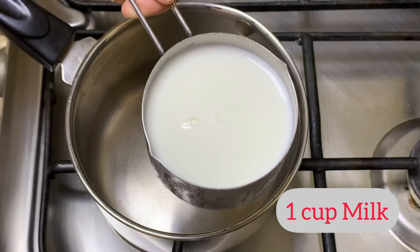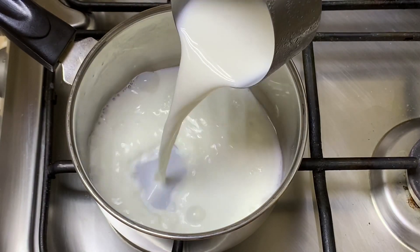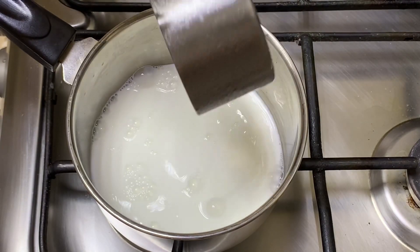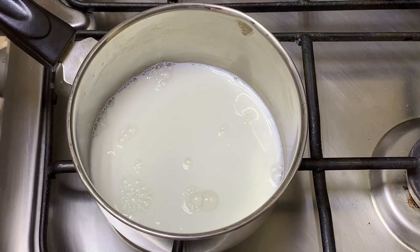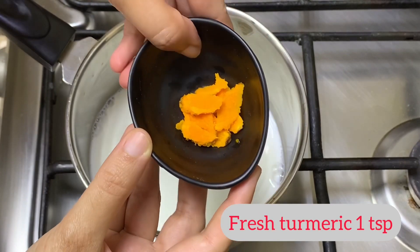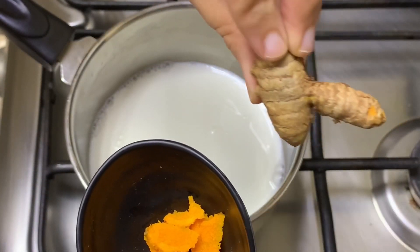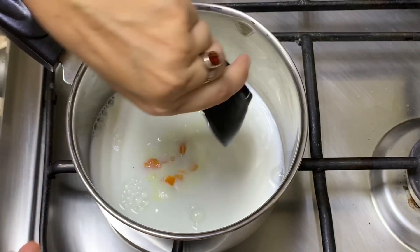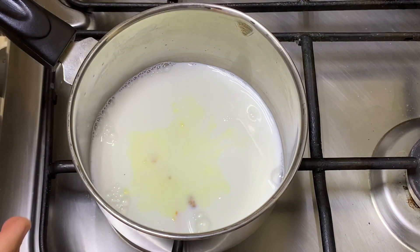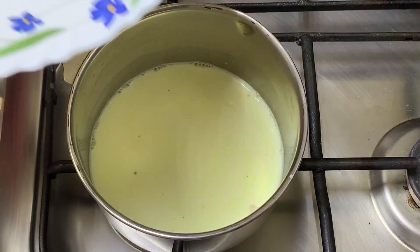We'll take a pan and put it on medium flame. Now I'm going to put one cup of milk — we just need to heat the milk first. To this I'm going to add our fresh turmeric, which is very easily available nowadays in the vegetable section and looks similar to ginger. Adding fresh turmeric will add a very nice flavor and fragrance to our turmeric milk or turmeric latte.